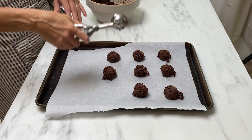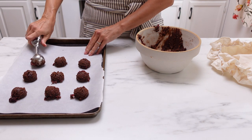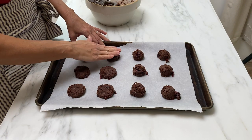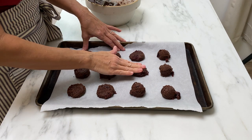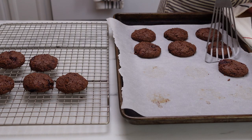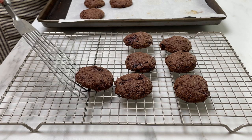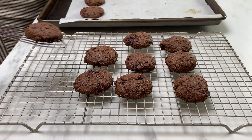Use a cookie scoop to portion this out onto a parchment-lined baking sheet. Press them down with your fingers a little bit. Bake these for 15 minutes in a 350-degree preheated oven. Once they're done, put them onto a cooling rack and let them cool completely.